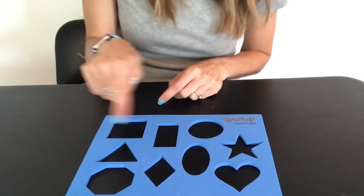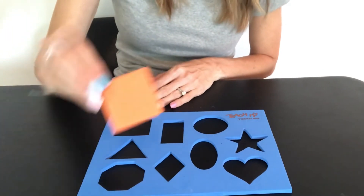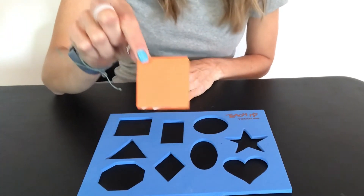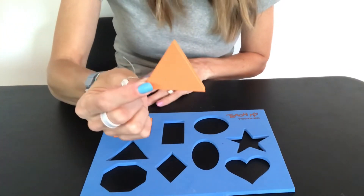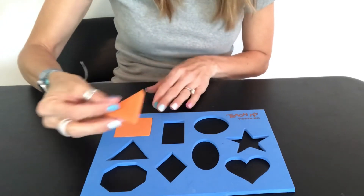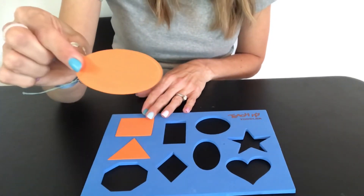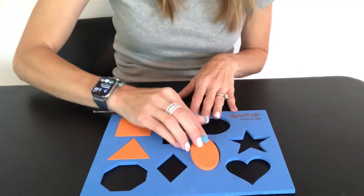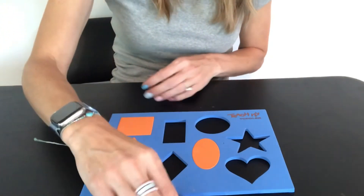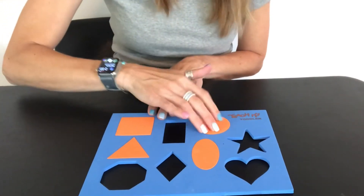The next thing we're going to do is some shape matching. Here we have missing shapes. Let's see if we can match the shape to their spot on our little foam board. What's this? A square. What goes here? What's this? A triangle — it goes here. What's this? An oval — it goes here. What's this? A circle — it goes here.